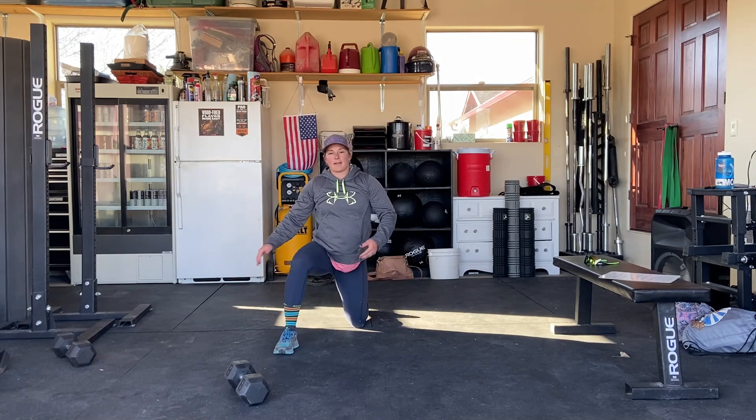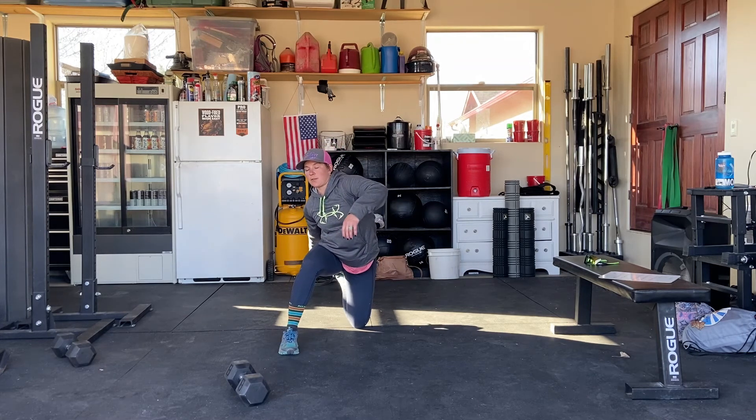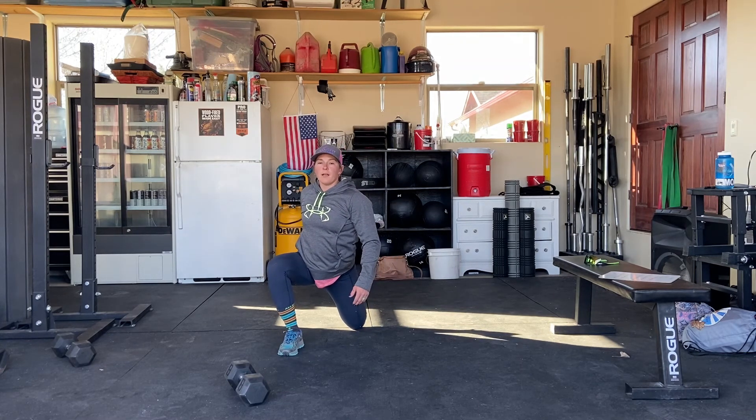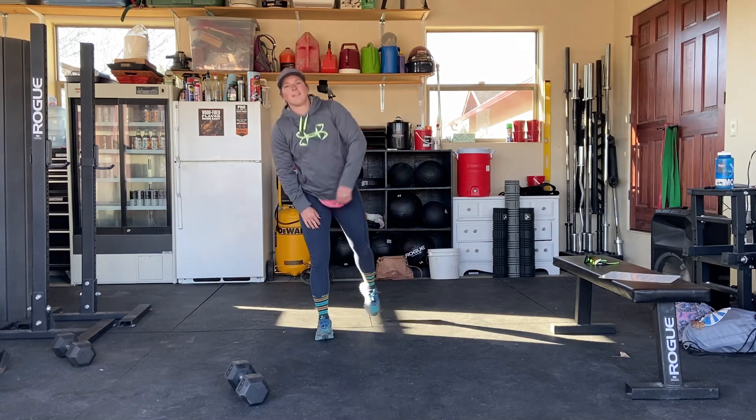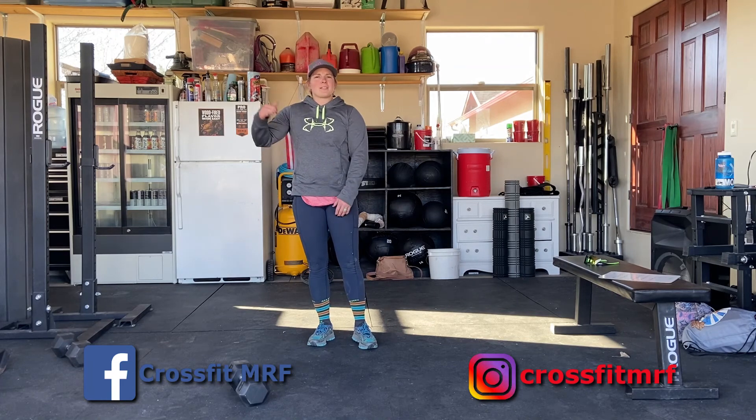If your left leg is back, you're going to grab that back leg with your right hand, push forward, and hold here for 30 seconds on each side. That should get you nice and stretched out for the day. Hope you guys enjoy today and keep on keeping on. It's been a little windy this week but beautiful outside — hope you're getting outside or doing your garage workouts and staying active and happy. We miss you guys so much. Tag us on Instagram and Facebook with your pictures and videos and keep on keeping up.